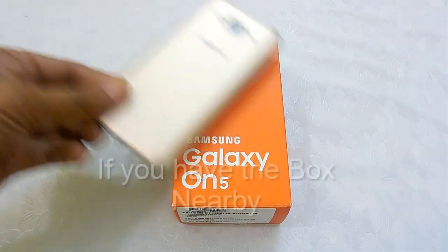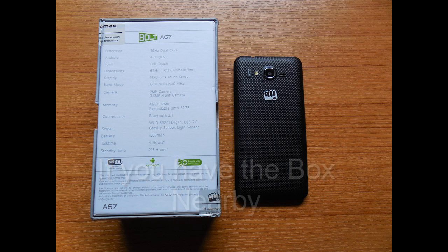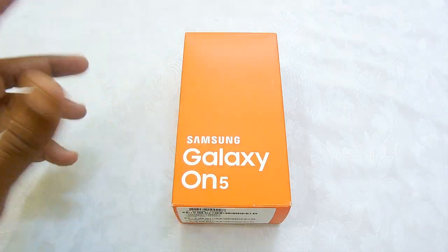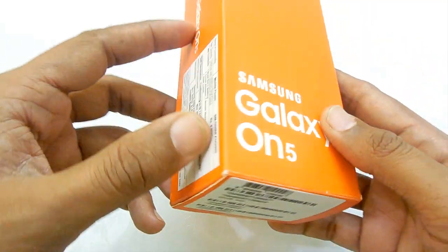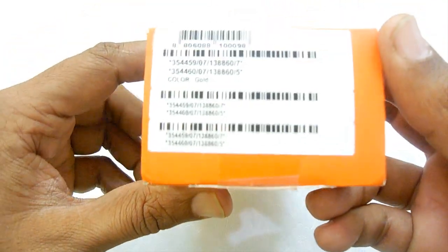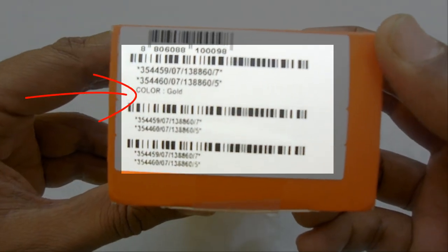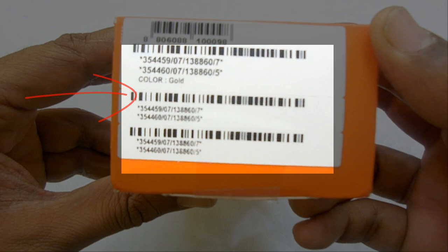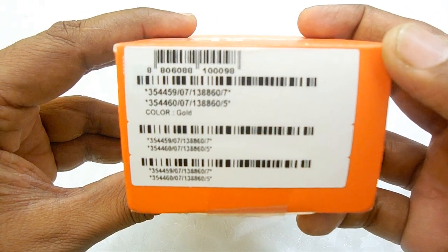Here I go with the first one. If you have the box of the device, anywhere on the box side there will be an IMEI number. This on the Samsung Galaxy is printed here with the IMEI number mentioned clearly. This is a dual-SIM smartphone, so there are two IMEI numbers on the device. So that's the first way.